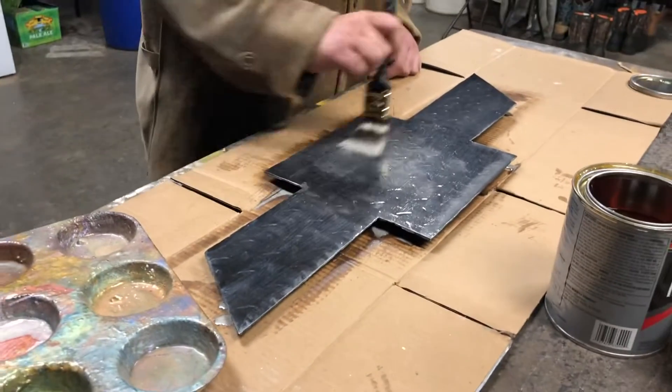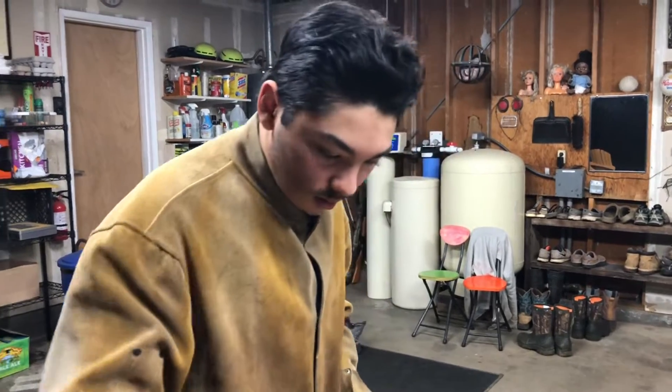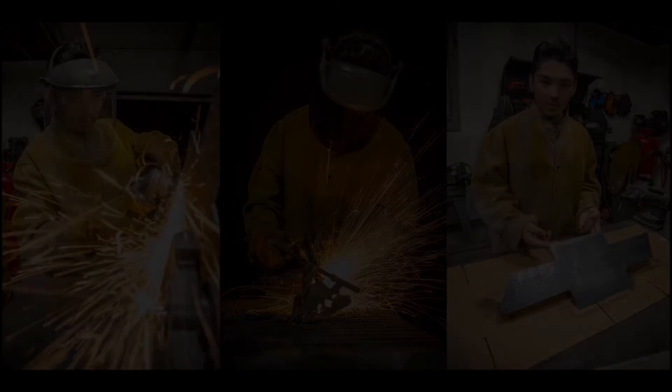I'll go hang it on the wall when it dries. Right on, good job man. Thanks. See you next week. Bye-bye.